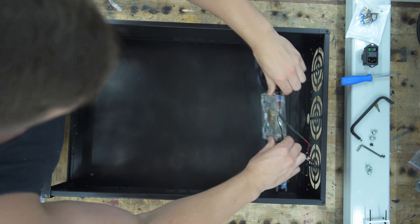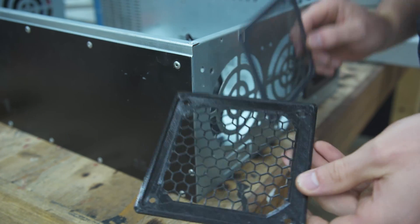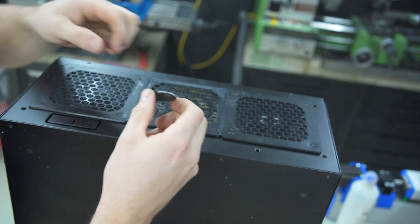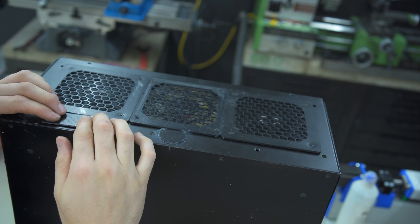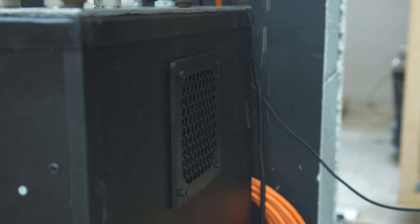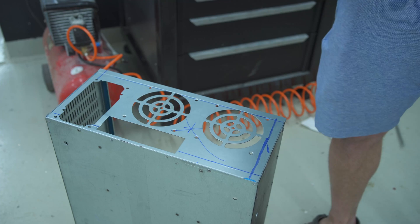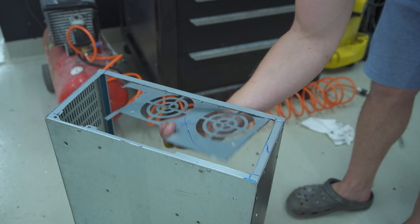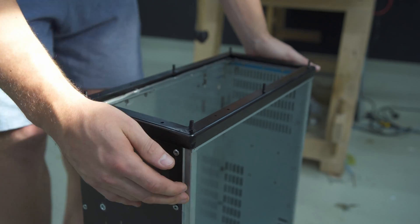For ventilation I went with three fans at the bottom creating positive pressure inside the cabinet and one side opening in the upper third, so no dust can fall inside. I've strengthened the cutout on the top where the aeration connectors will be mounted with an angle iron bracket.